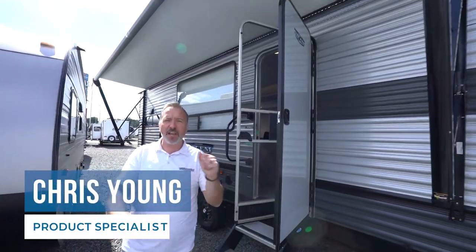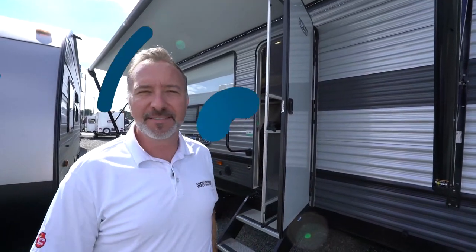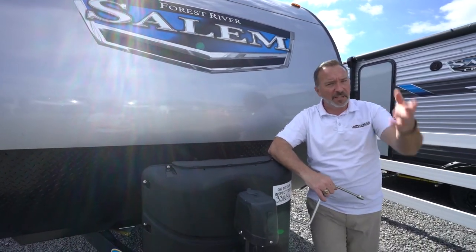Hey, what's up? It's Chris Young. What do you say we take a few minutes to meet your brand new Forest River Salem? Let's talk about some of the features inside and outside of your brand new Forest River Salem.